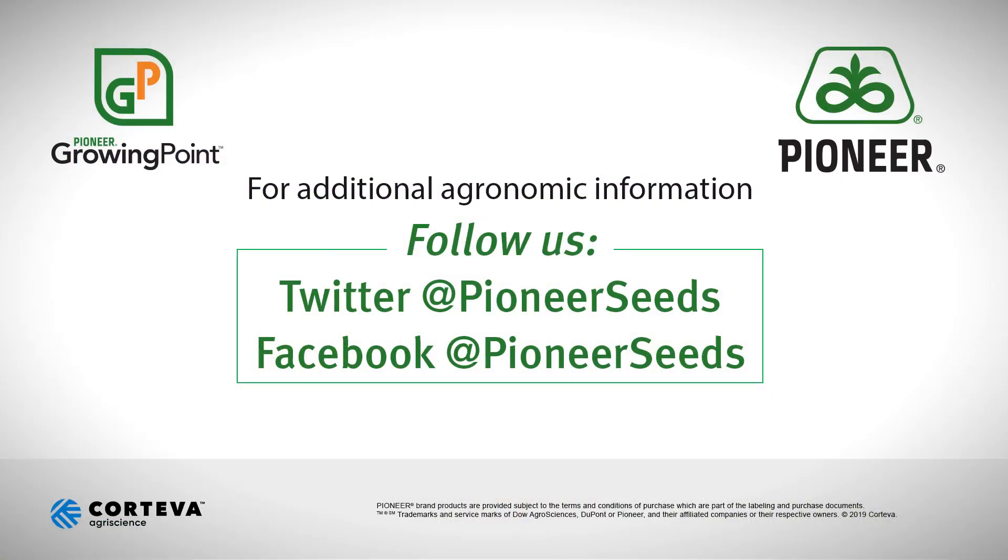For Pioneer Hybrid, this has been John McField. Thanks for watching today. That concludes this Pioneer Growing Point agronomy video podcast. Visit our page on Pioneer.com and follow us on Twitter and Facebook for more agronomy insights.